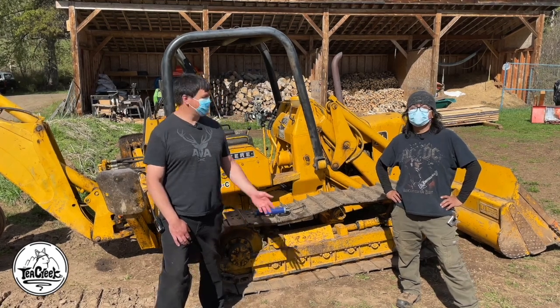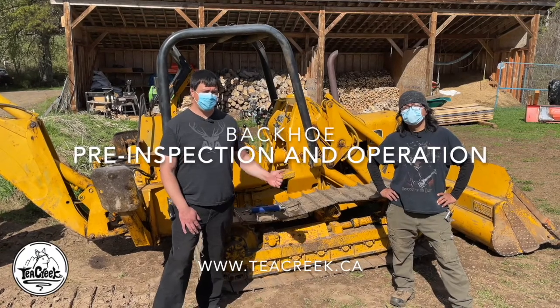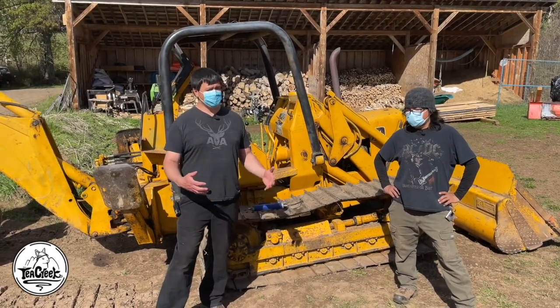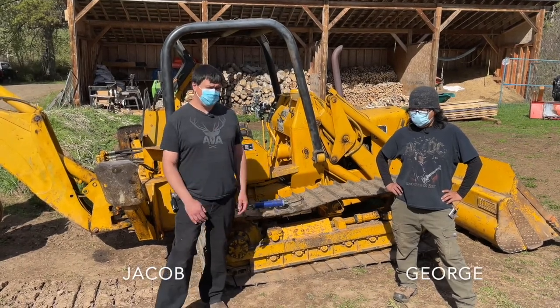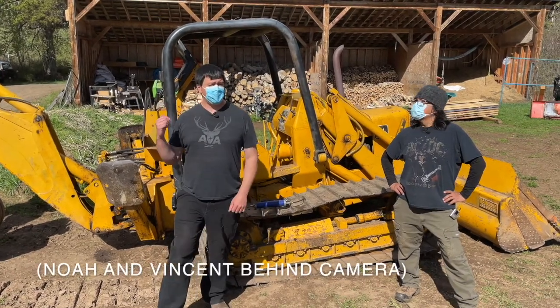Hi, it's Jacob here at Tea Creek with George. We're going to learn how to operate a backhoe today. This backhoe is a John Deere 350C. It's quite an old machine, but it's a great machine to learn on. We're going to start with pre-operation inspection, inspection from the seat, and then we're going to learn how to run the backhoe.